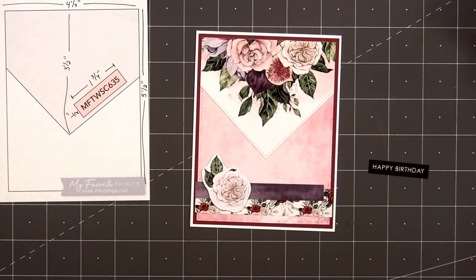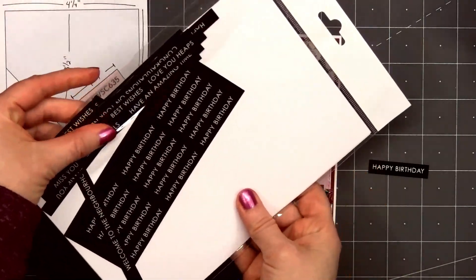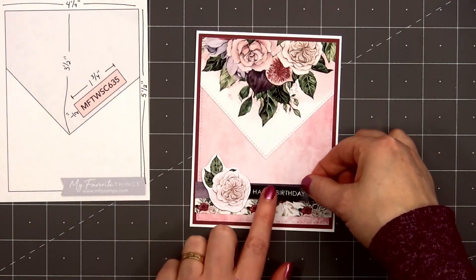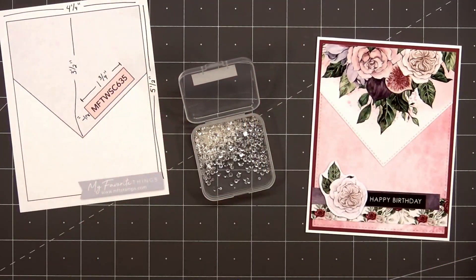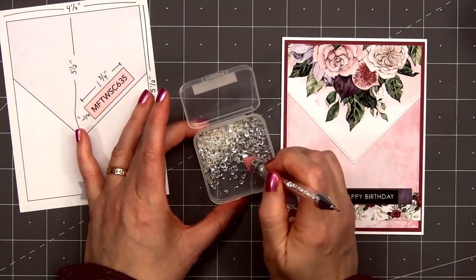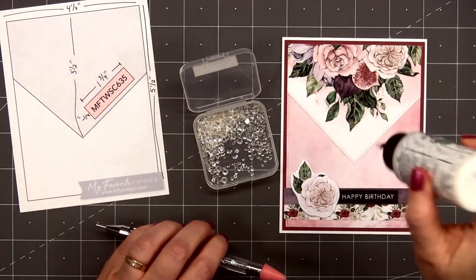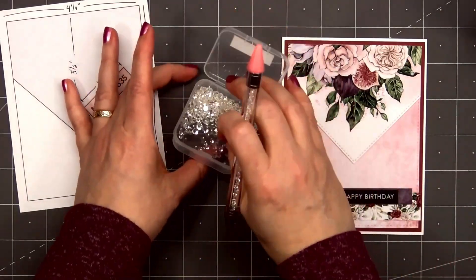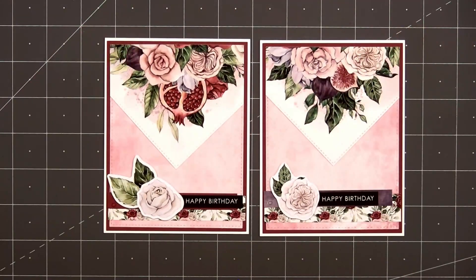I'll add one of the die cut pieces and I did put foam dimension on the back side. For the sentiment, this is another embossed die cut pack from Paper Rose — it's their Bright Days Ahead sentiments. I selected happy birthday and put some double-sided tape on the back side, then adhered it to the right of the floral die cut piece. For a final finishing touch I'll add a few clear crystals from Paper Rose — three in the upper right hand corner and two in the lower left. I'm adding just a small drop of Bearly Art glue and using an embellishment wand to pick up those crystals. The glue will dry clear. There is my finished card, and I did make two using this design.